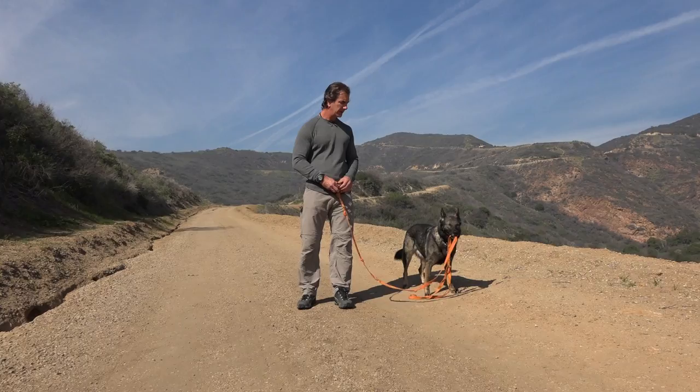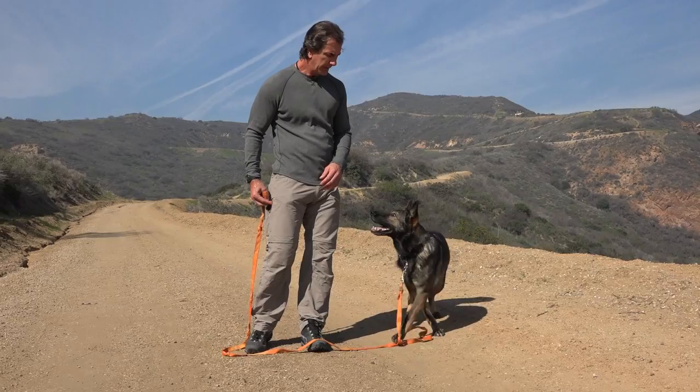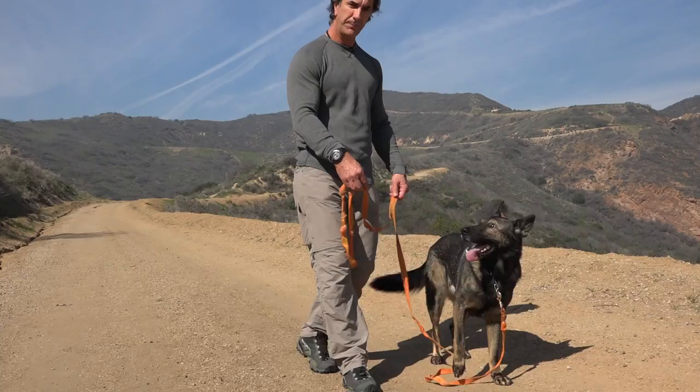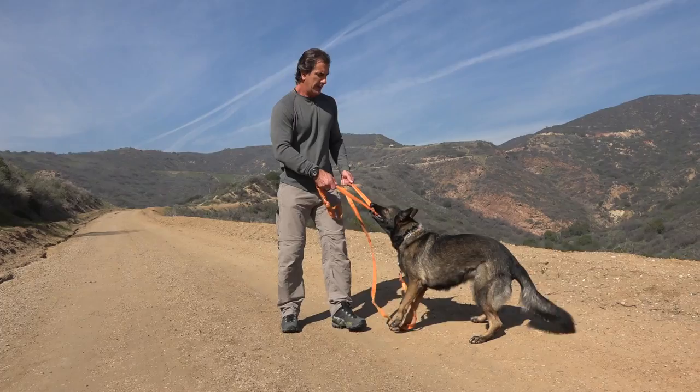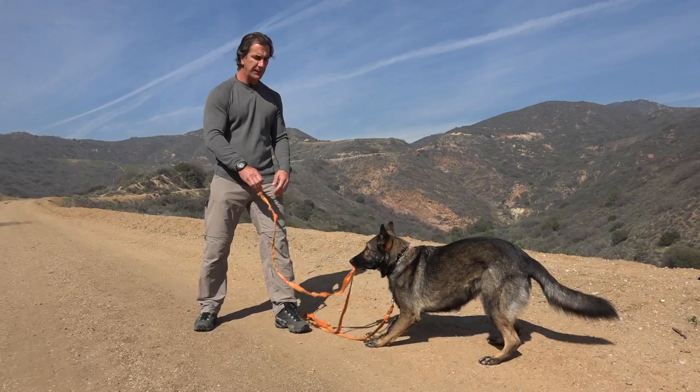If I just give the leash to her, there's no game — she lets go and gets a reward. But if I let her grab it and start saying no, no, no, she'll let go momentarily, but more than likely she's going to start re-engaging it and now I'm fighting her. So fighting her to get her to let go doesn't make sense. If I just give it to her, it's uninteresting and I'm not going to tug with her.